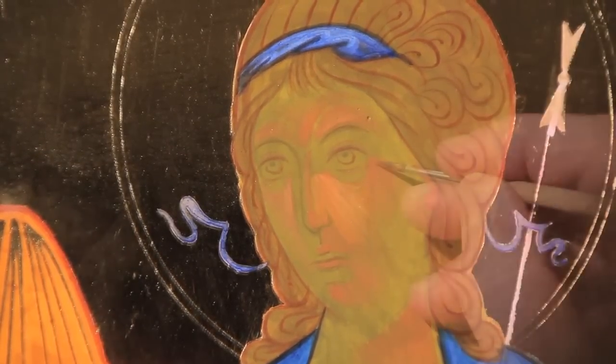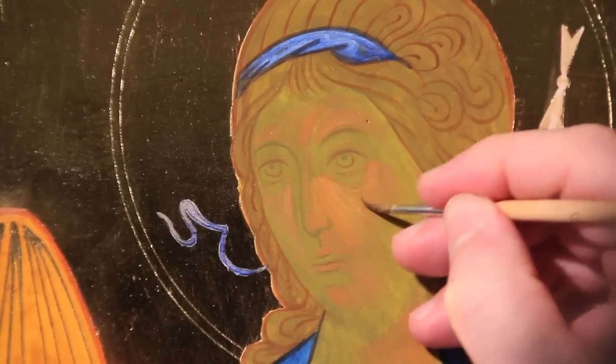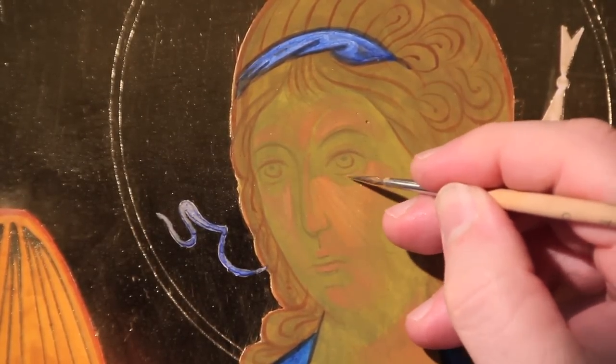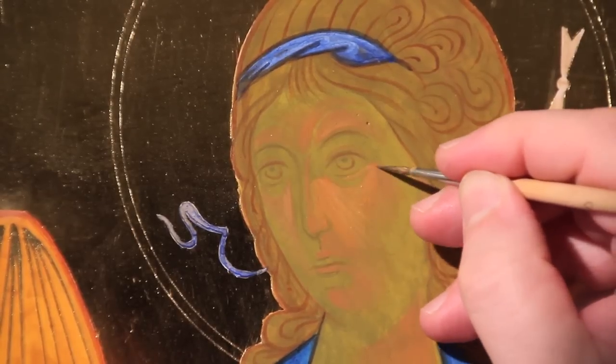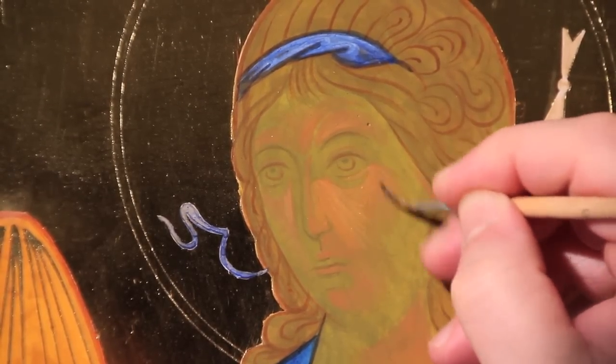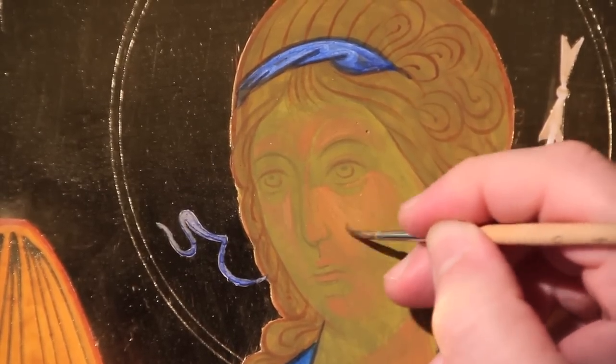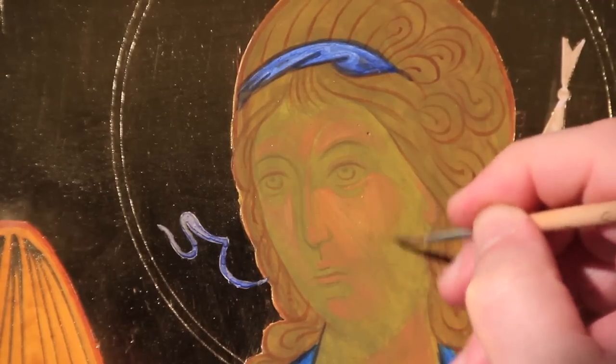You that stand in the house of the Lord, in the courts of the house of our God — go over the three preceding steps, and be careful not to go beyond the zone of maximum luminosity, which was previously defined with dots or a pencil sketch on paper.